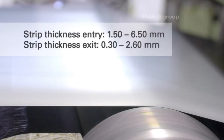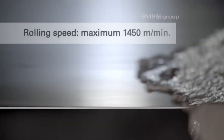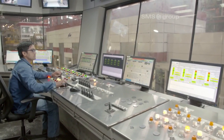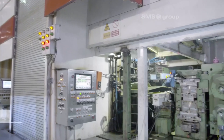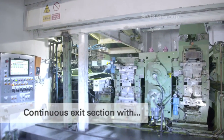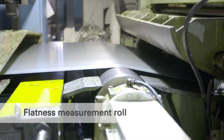The high-performance tandem cold mill processes strips from 1.50–6.50 millimeters thick at entry, reducing to 0.30–2.60 millimeters at exit. The mill achieves a maximum rolling speed of 1,450 meters per minute, allowing for rapid processing. The continuous exit section includes a thickness measurement system that continuously monitors and adjusts strip thickness for precise control.